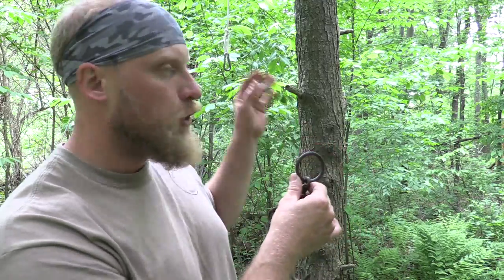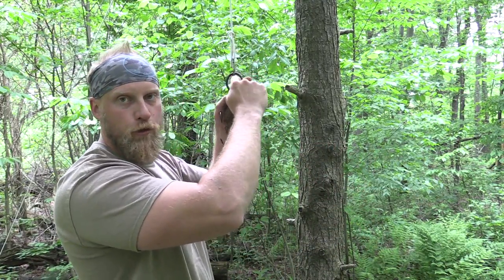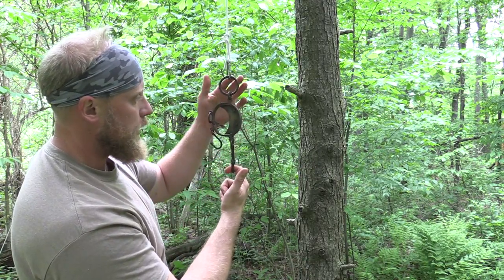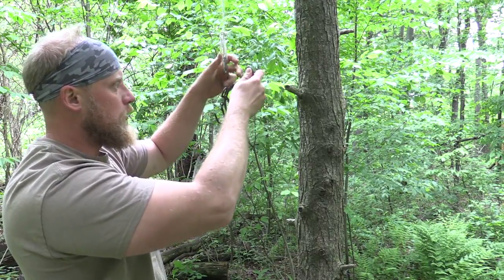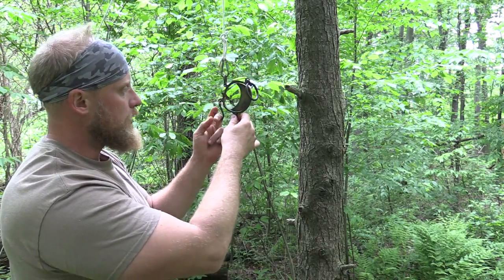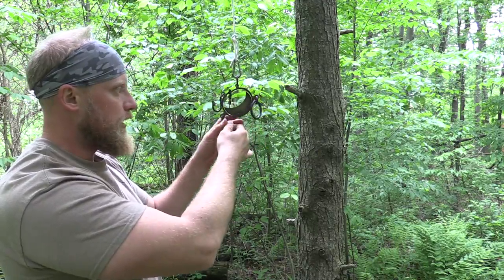How this actually works is when you take your scale and clip it on something, you use your large ring and large hook for the larger scale, or if you need the smaller scale you use the smaller ring and smaller hook. What it does is displace the leverages differently and allows the scale to work in different ways.